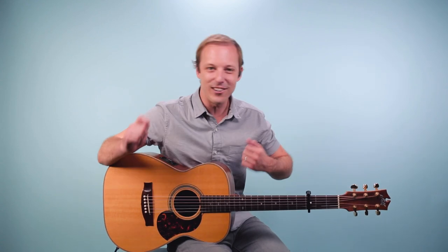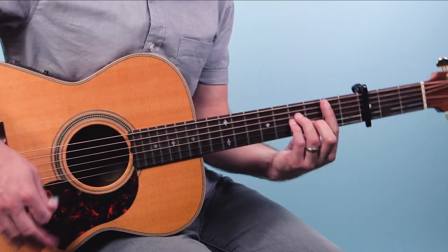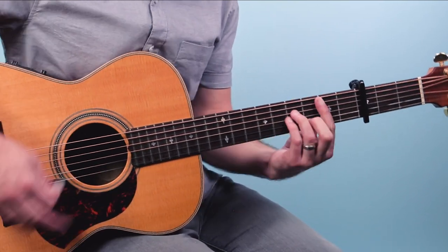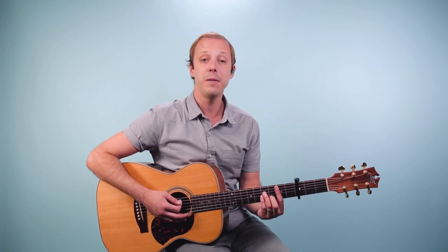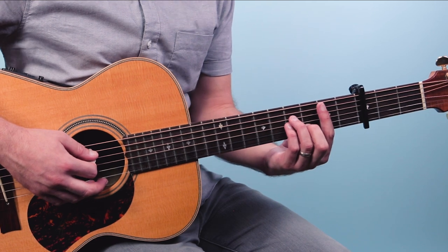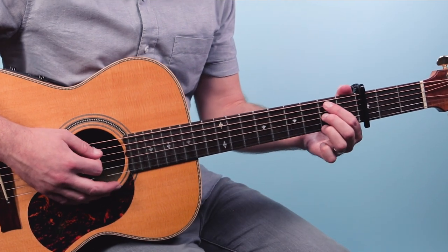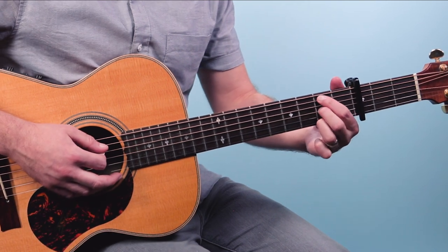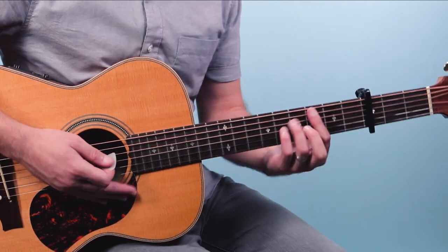From there we go into the chorus and here the energy ramps up — it almost reminds me of something like 'Shout,' that classic tune. Think about the lyrics: 'You're the devil in disguise.' I've brought in one new chord here — a B minor, a barre chord on the second fret starting on the fifth string: two, four, four, three, two. If that's too hard you could play a B minor seven, which is just every other string on the second fret. We're gonna alternate for the first four bars: D, B minor, D, B minor.